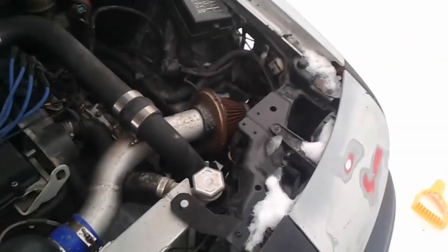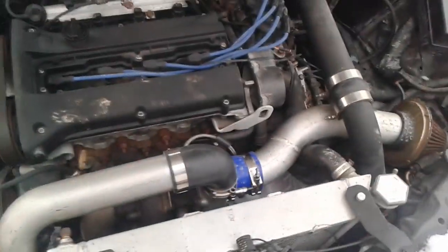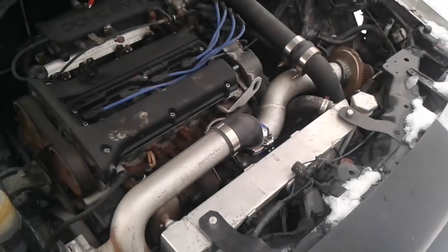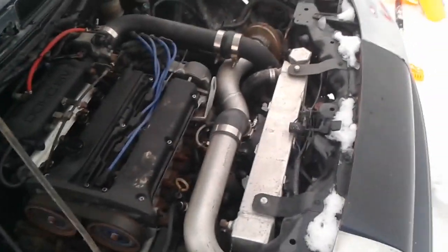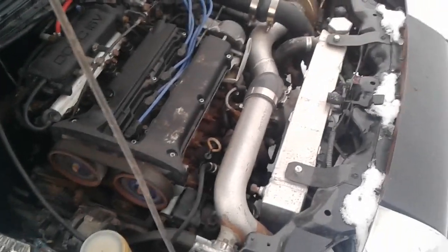I came out here today because I needed to fill up the radiator with a stronger coolant mix — got my jug there. Next week it's expected to be around minus 20 Celsius, so I figured the belt would be safer than the coolant freezing.